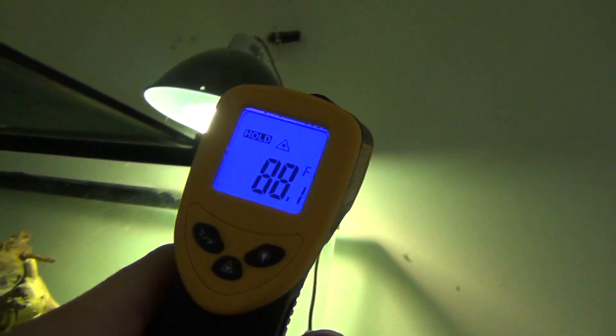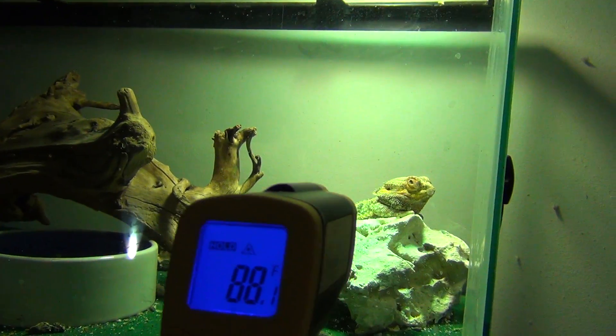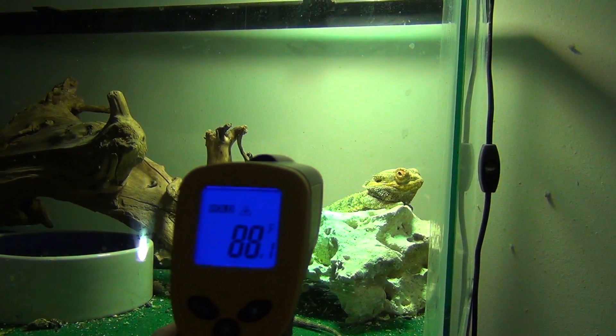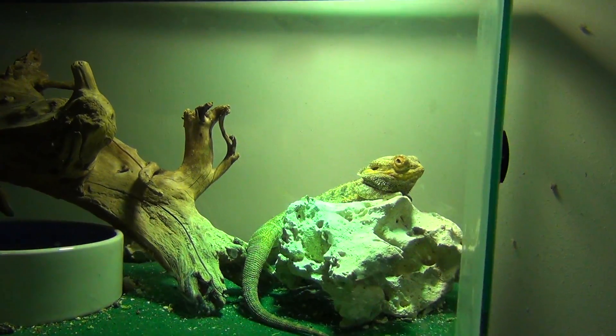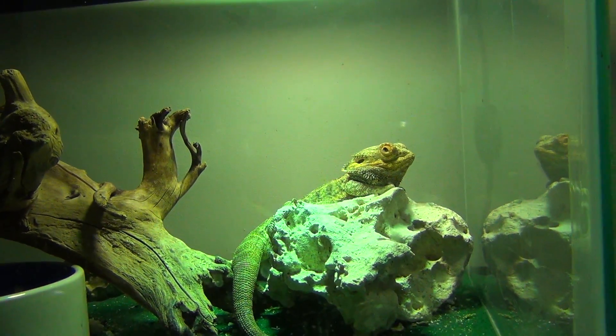Looks like I'm getting around 88, which is actually a little cold for him. It is wintertime, so in the summer that'll be 5 to 6 degrees hotter just because my room stays a little warmer. In the wintertime I could give him a little bit of additional heat. But 88, 89 isn't horrible — it should be a little higher though.